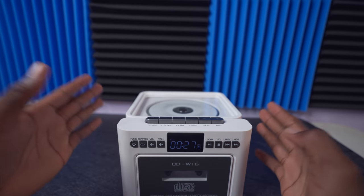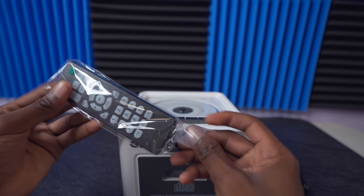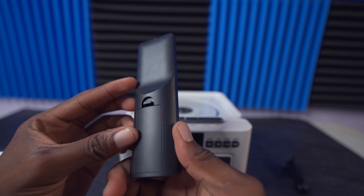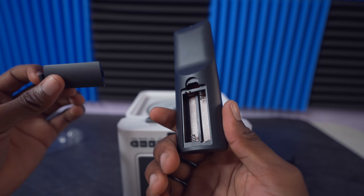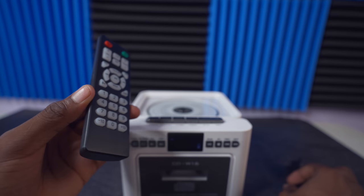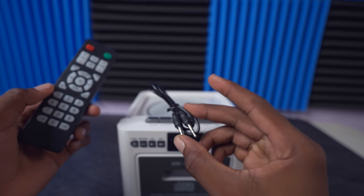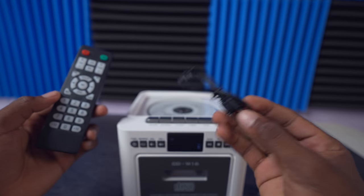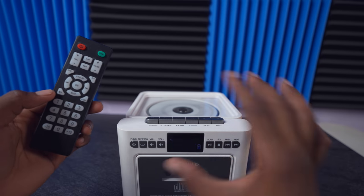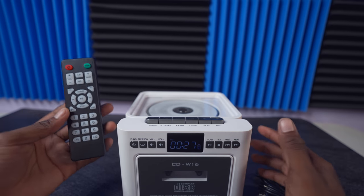Also in the package we have a remote with a lot of buttons, though it does not come with any batteries so you have to buy those separately. We also have a charging cable, an aux input for connecting headphones or mobile devices to play directly, and it also has Bluetooth. A lot of features on this device.